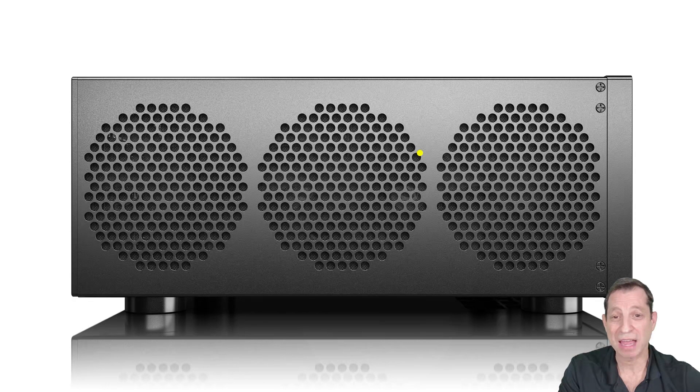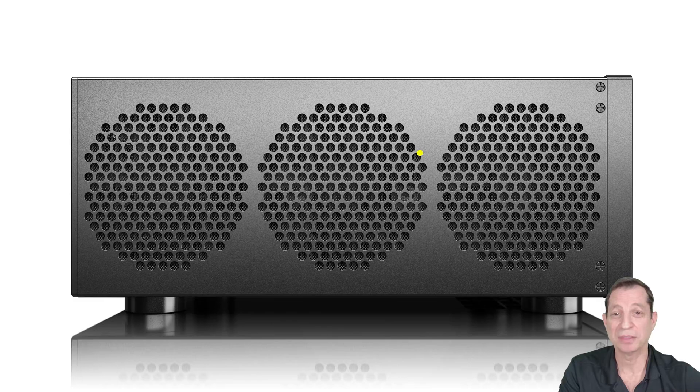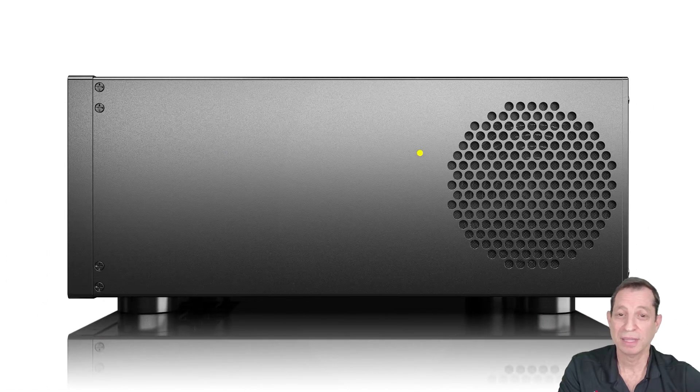To clean these filters, just use a vacuum with a little soft brushing across them — any dust will come right off. Now let's take a look at the right side of the case. Here we find the power supply fan. This fan typically does not turn, but it may depending on the load and temperature of your system. This fan is also nearly silent.